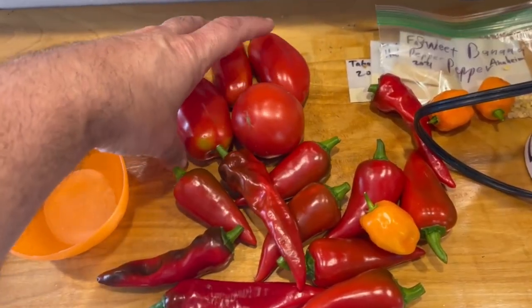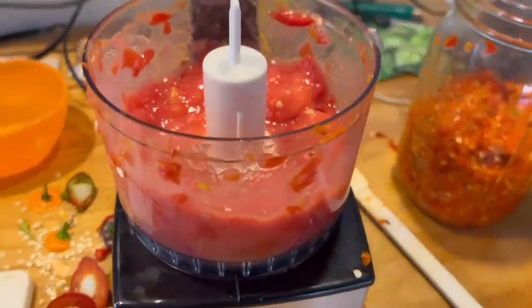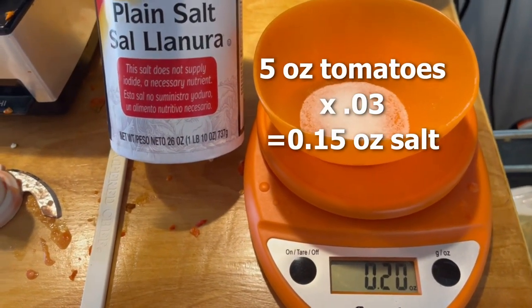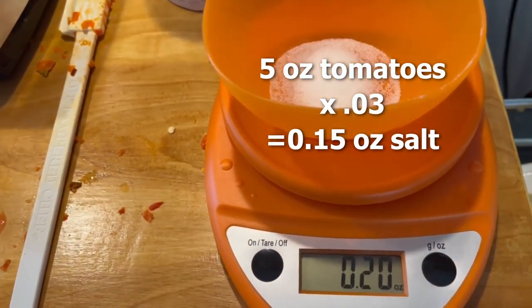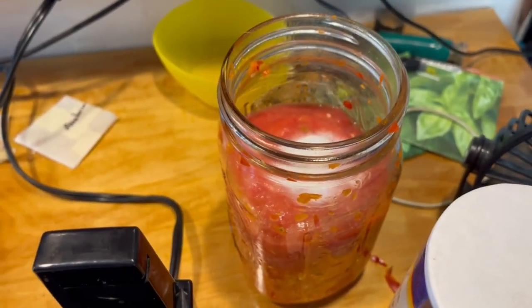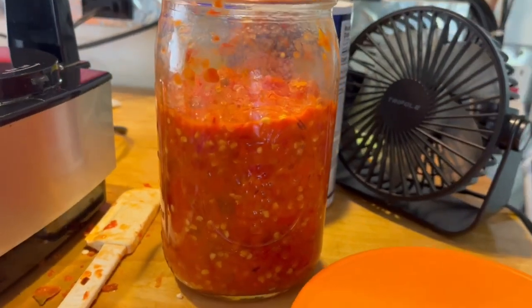I decided to add some Roma tomatoes — actually San Marzanos in my case, but same style tomato. After mashing and mixing everything in, it was way below the halfway mark and I wasn't happy with that. I chopped them up and pureed them, and I'm going to add them to the jar now. Since I added more tomatoes — about five ounces — I had to add an equivalent amount of salt at 3% again, which is about 0.15 to 0.2 ounces of salt, to keep the overall salt ratio at 3% for the entire batch.